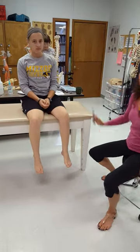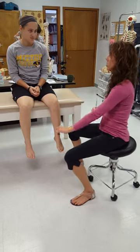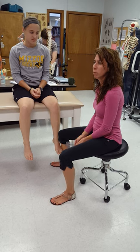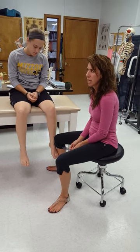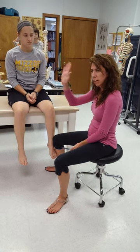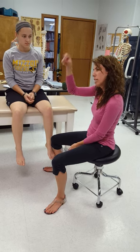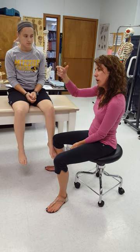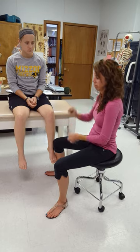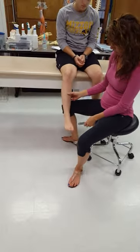We're doing ankle inversion and eversion. That is a movement between the calcaneus and the talus. Dorsiflexion and plantar flexion happens between the tib-fib bones and the talus, and below that is the talus articulating with the calcaneus — that's the inversion/eversion motion.